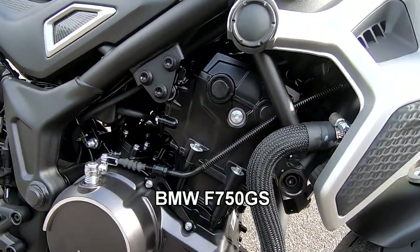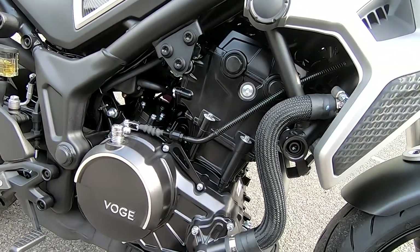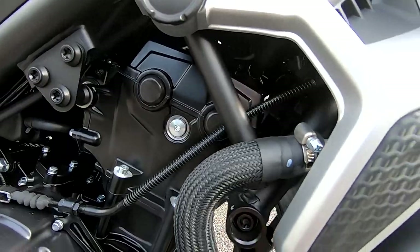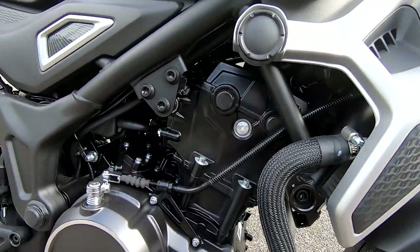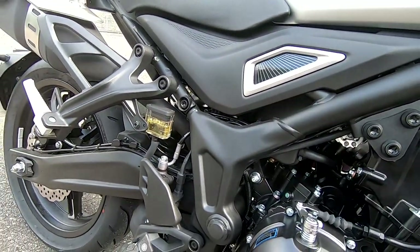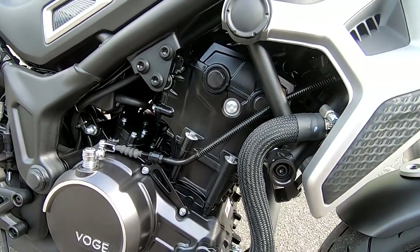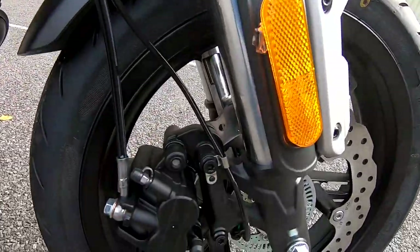It's a very, very smooth running parallel twin. 322cc double overhead cam, liquid cooled, 8-valve, and this produces 40 horsepower at 10,500 RPM. So it's a very smooth running, free revving, fun little engine. 30 newton metres of torque at 9,000 RPM.